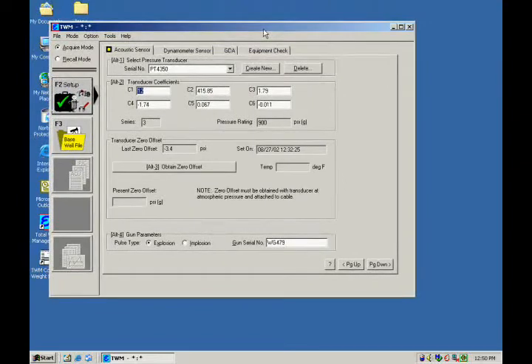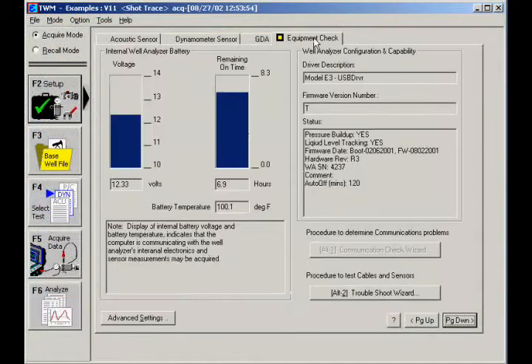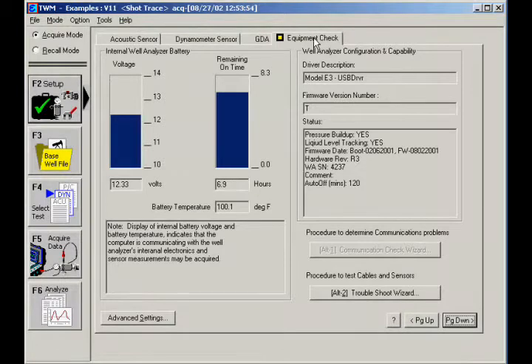Verify TWM is in Acquire mode by clicking the Acquire mode button in the top left of the screen. Click the Setup button on the left and then select the Equipment Check tab. The display of the well analyzer's battery voltage indicates that the computer is communicating with the well analyzer.